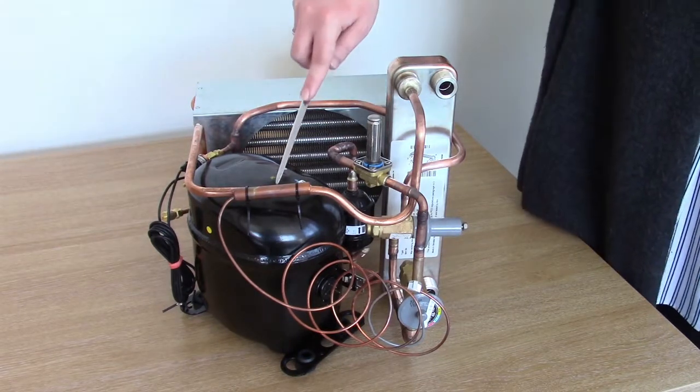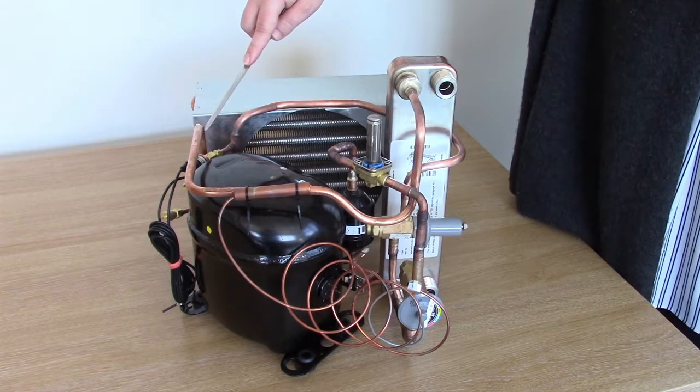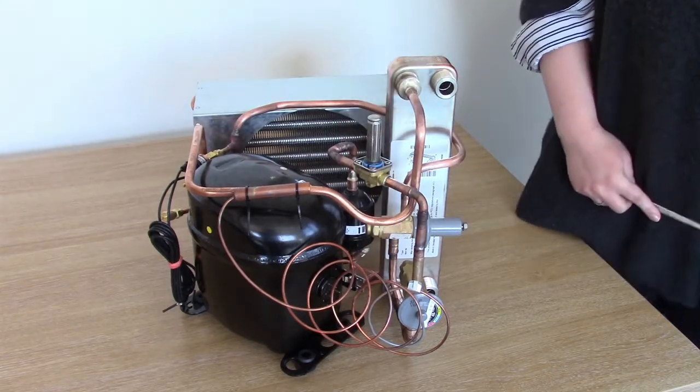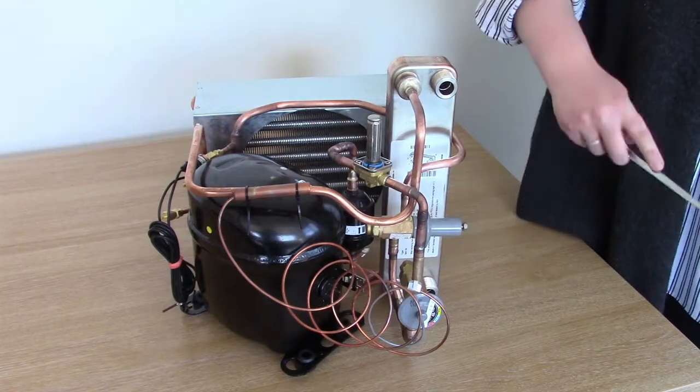This component is controlled by the bulb. The bulb is strapped onto the suction line of the compressor. It controls a small charge of refrigerant which rests inside the capillary tube, which drives the insert up and down and allows the flow of refrigerant through the thermostatic expansion valve.